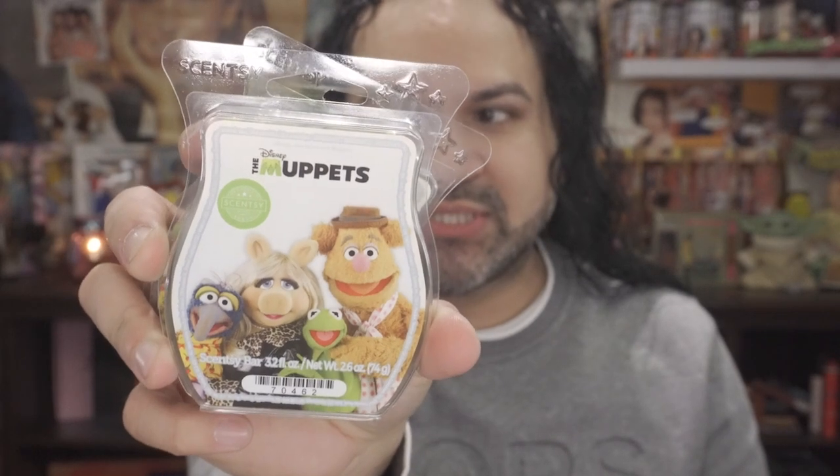The next products I picked up — I picked up a total of literally 11 fragrance bars. I stocked up — when I said they had a clearance, they had a good clearance. I bought four of these right here: these are a Disney limited edition, the Muppets. I bought four of them because when they have limited edition packaging, they only run for a certain amount of time and then discontinue it — unless you're a Scentsy Club member, in which case you'll continue to receive it even after discontinuation.